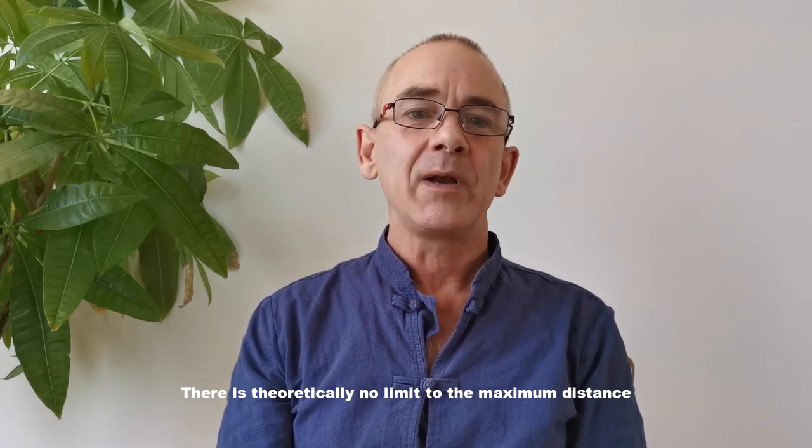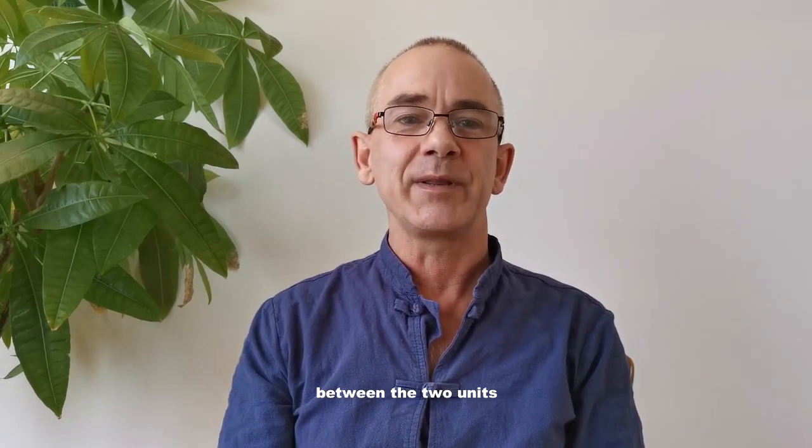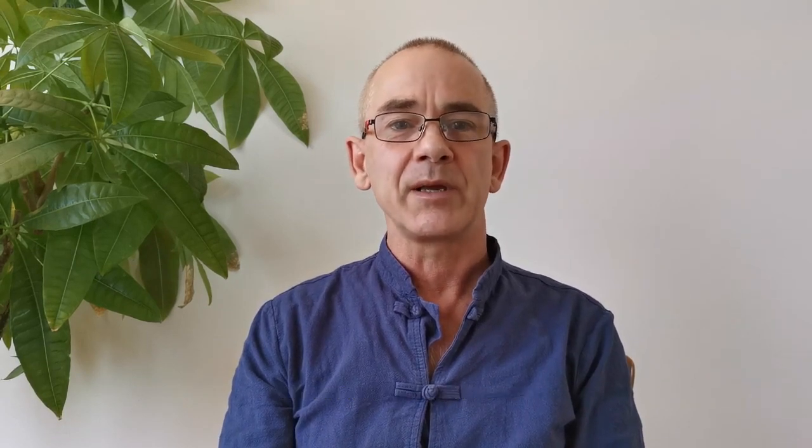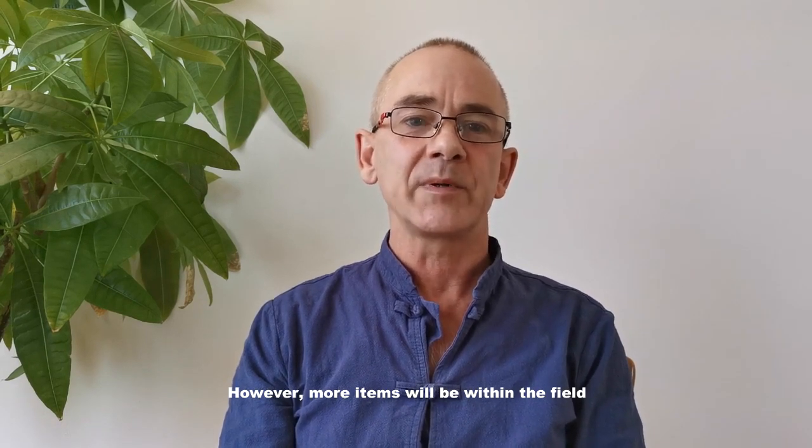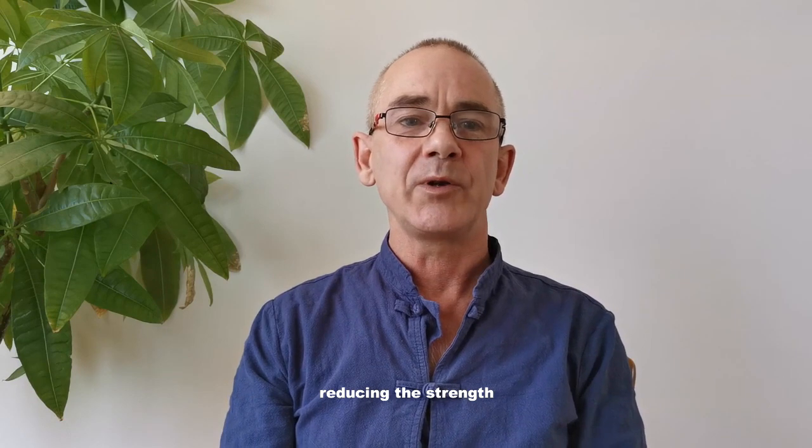There is theoretically no limit to the maximum distance between the two units. The further apart the two boxes, the bigger and stronger the Scalar field will be. However, more items will be within the field, reducing the strength.